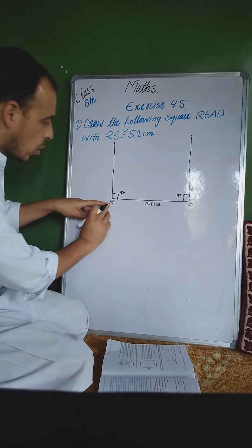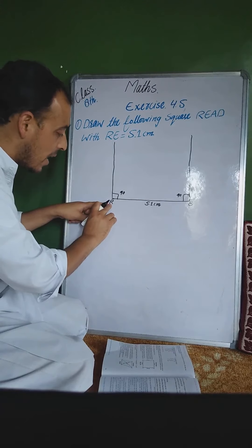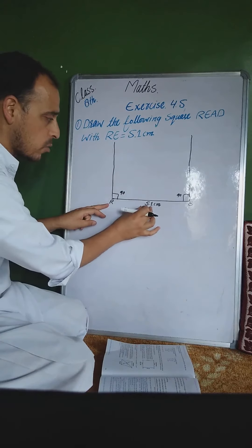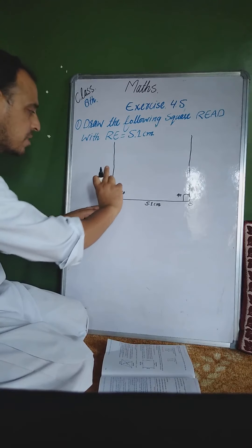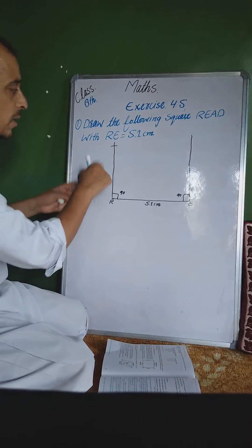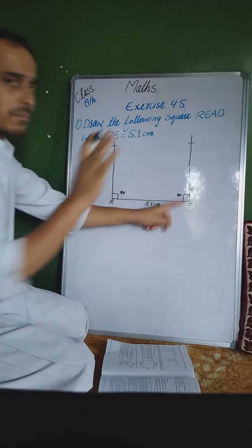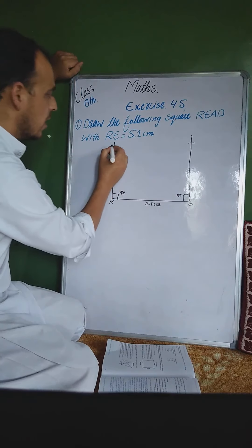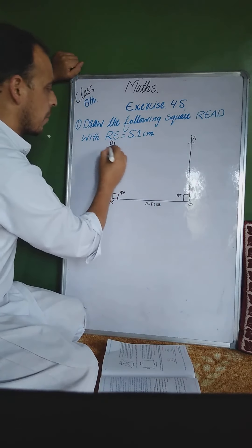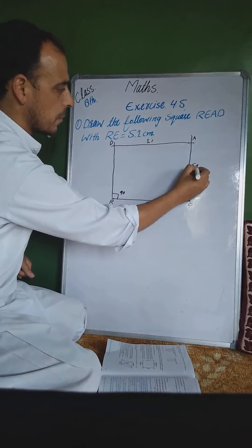اب square کا نام R-E-A-D ہے۔ R پر compass کو 5.1 centimeter کھولیں گے اور R پر arc کاٹیں گے۔ اسی طرح E پر بھی compass کو 5.1 centimeter کھول کر arc کاٹیں گے۔ جہاں یہ arcs cut کریں گے انہیں A اور D لکھیں گے۔ پھر D اور A کو ملائیں گے — square بن جاتا ہے۔ ہر side 5.1 centimeter آتی ہے۔